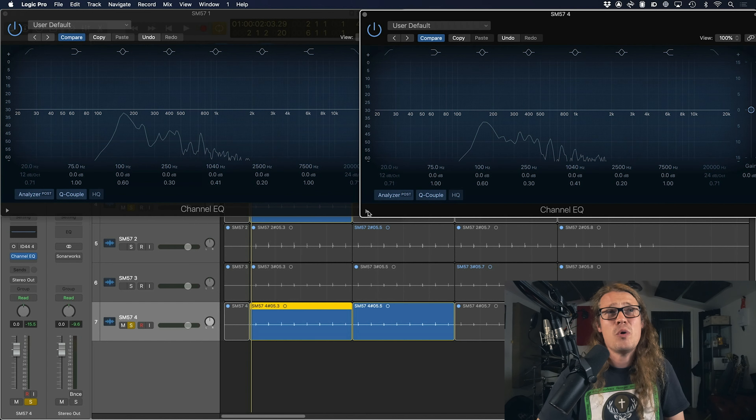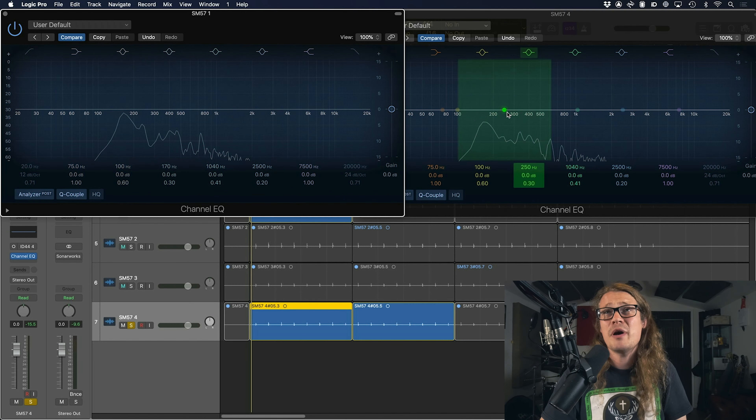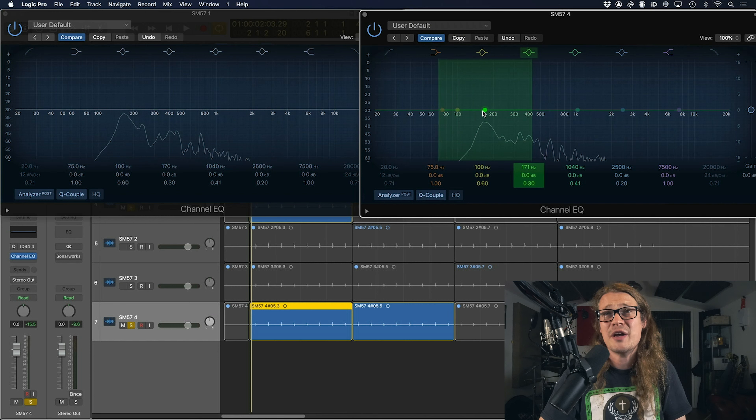We can see as I've held the frequency analyzer on these two EQs, we can really tell the difference. On microphone number one, we are getting far more in that bottom end at around 170 hertz. On microphone number four, we're still getting around 170, but it's not quite up as high, so we're not going to be getting that bottom end. In microphone number one, although we're not seeing it on this graph, we are getting that excess ring as well, which could be a problem — it's something we're going to have to EQ out as we move into the mix if it becomes too loud.